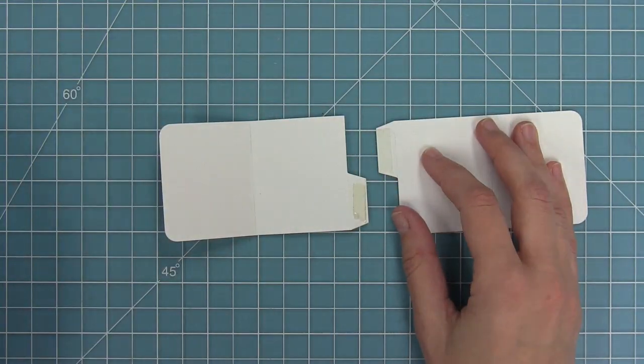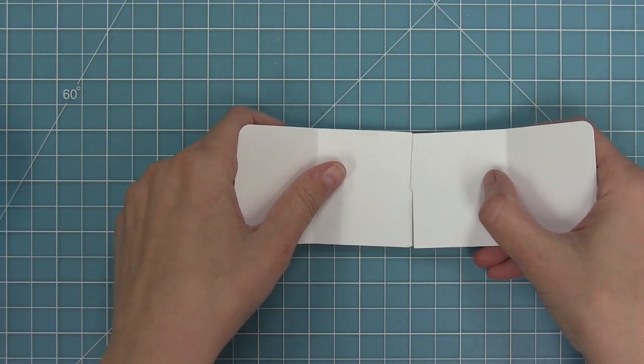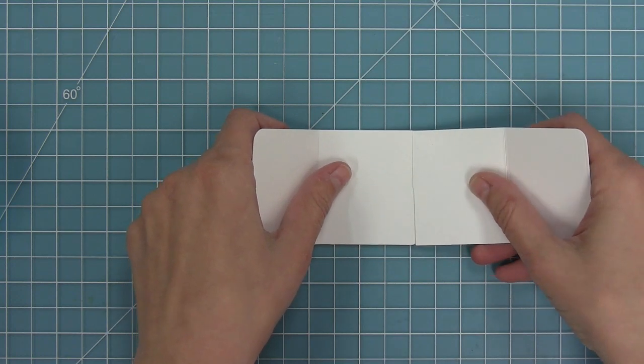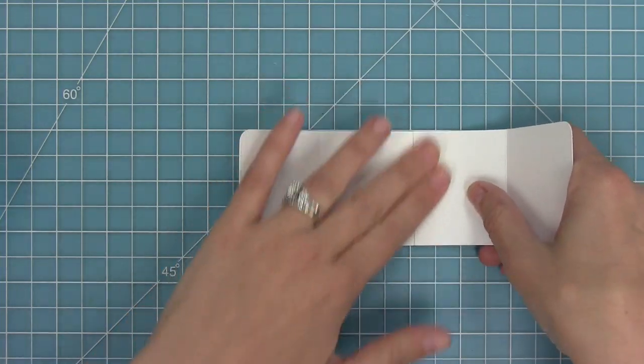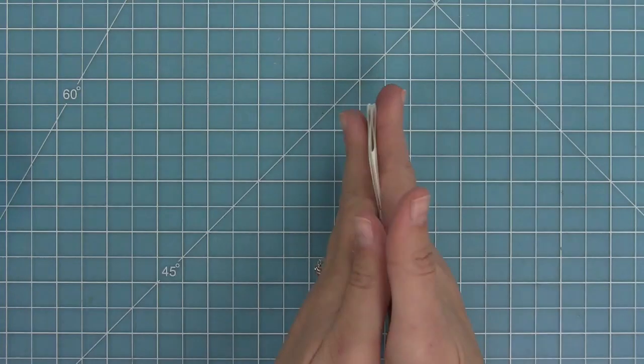I'm peeling up that liner tape and fitting the two panels together, making sure the tabs are along the back. Fit them together as well as possible and it's going to look like it was always one long piece. Then push in towards the center, creating an accordion shape, because that's how this panel piece is going to fold.